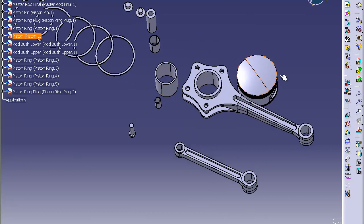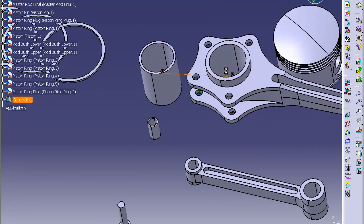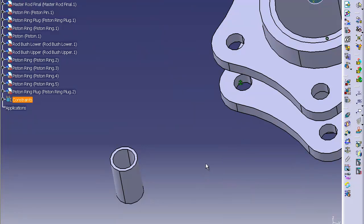First thing we're going to start constraining. First thing you want to do is make your main part your anchor — click the anchor and anchor it. Now do a coincidence constraint between that central axis and the central axis of your central part. Then click a coincidence constraint between the top of that surface and this surface. After you've done those two, click update — it should put it right in there flush.